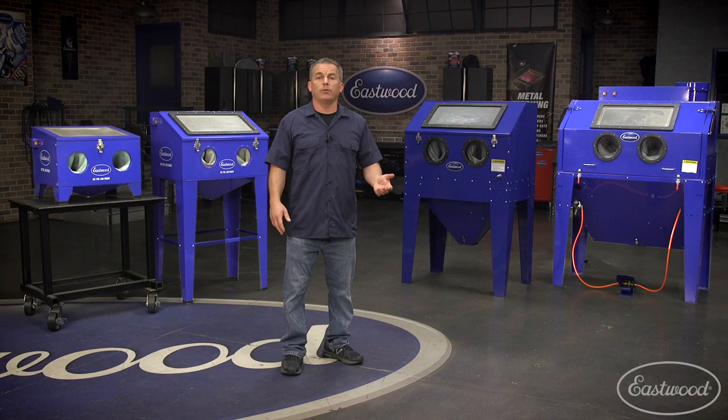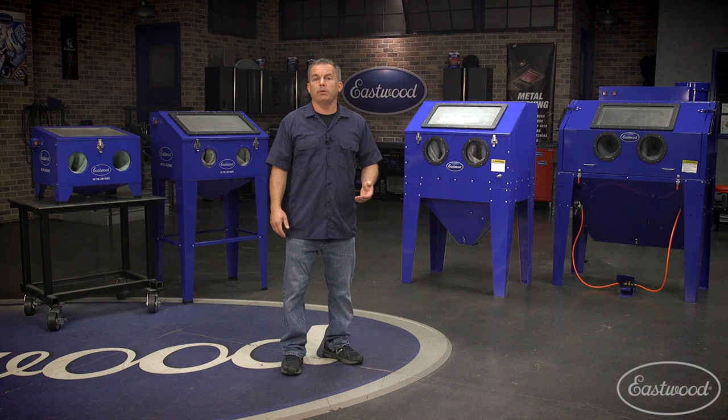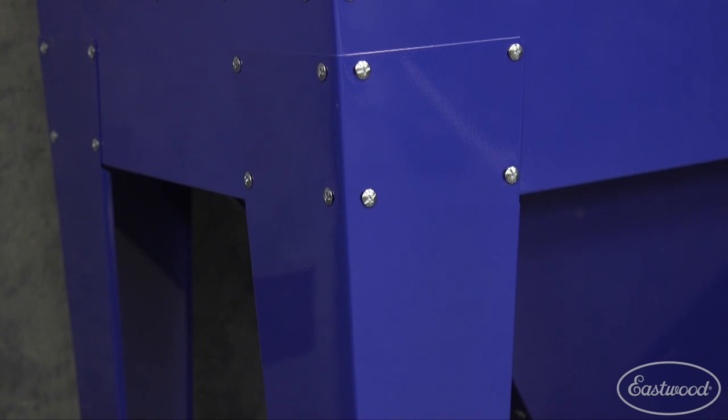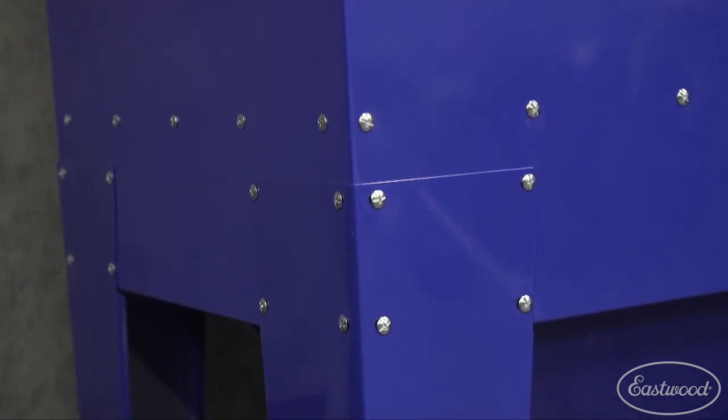These three units come with the cabinet area assembled and you'll need to attach the legs and other smaller components. The B60 is shipped in more pieces so there's more assembly required, but that's also done to allow it to be sent to you by standard shipping in smaller boxes rather than via truck freight, which saves you money.